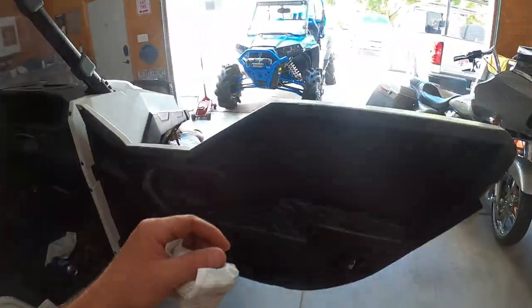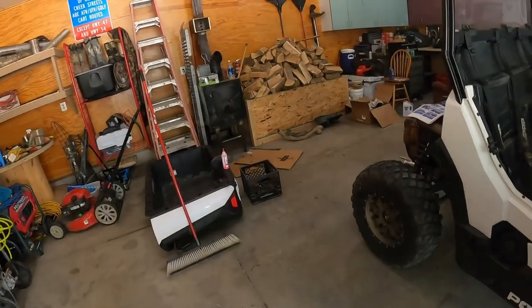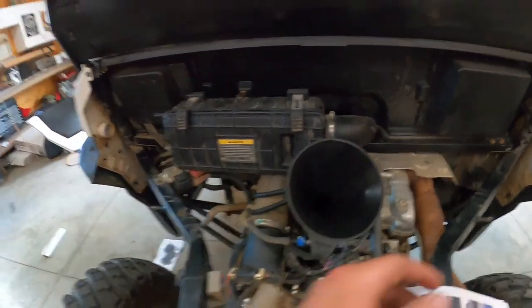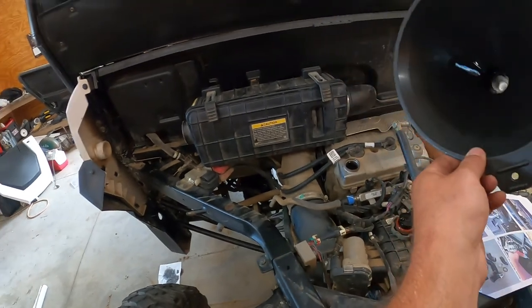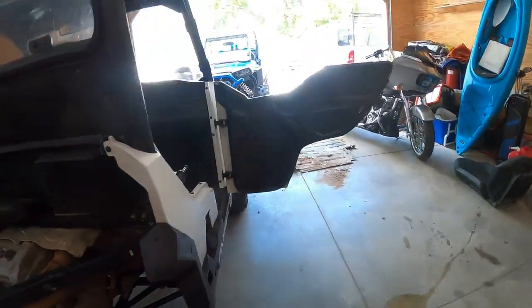Brandon's up front — he just drained the front diff. Yeah, the front diff didn't even need to be drained, it was so clean. Nothing on the magnet on the drain plug. This is the first person I ever went with who bought a used machine, so I was kind of nervous when he asked me to come along to Iowa last weekend. Happy that all these fluids are clean.